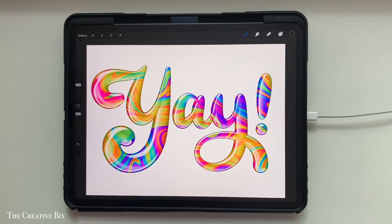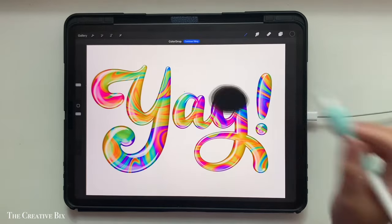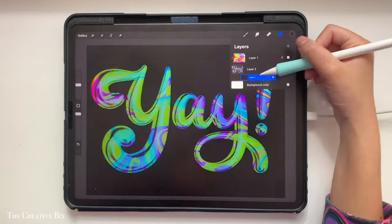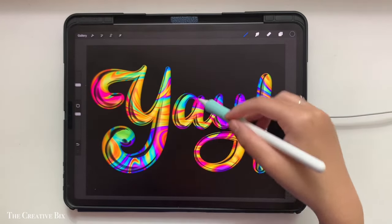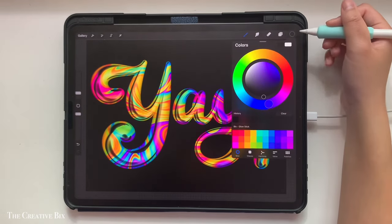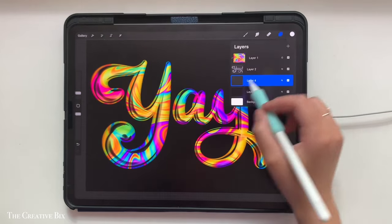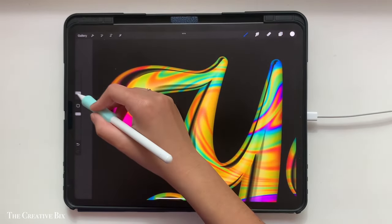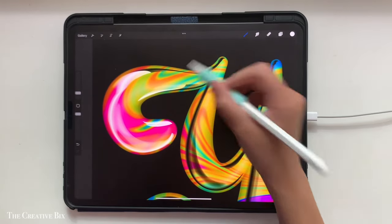If you're happy with the end result, you're good to go. But I also want to show you how to add a different color background in case you don't want plain white. To do this, add a new layer on the very top, fill it with black, and drag it to be beneath everything. When we changed the background color, we lost the sheen on the letters. To fix this, add a layer above the black background, go into the color menu, double tap near white to get the perfect shade of white. You could fill it in by hand with the Sadie brush, doing every shine you need, but there's an easier way.